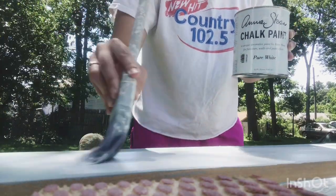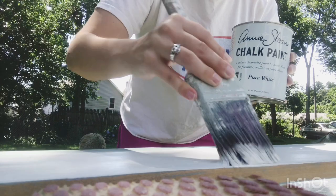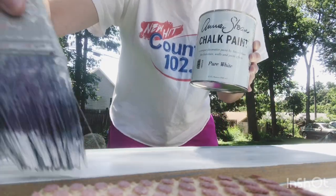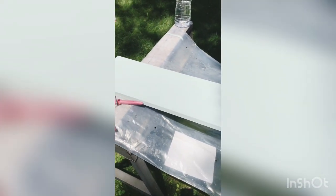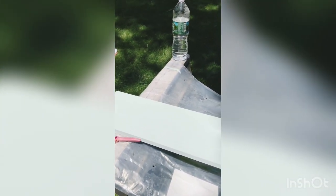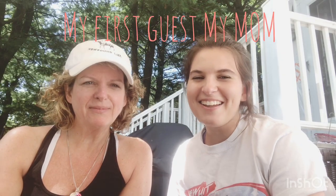I'll show you guys my bedroom later when I'm hanging this up — I'm going to have my boyfriend help so you guys can meet him. You can see the duck egg color underneath and the white on top. It's very faint right now but I'm going to finish this coat and then wax it. Gotta stay hydrated!